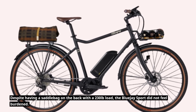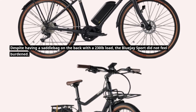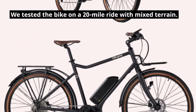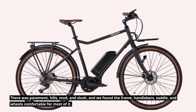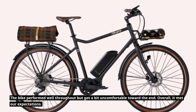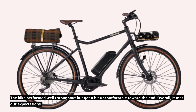Despite having a saddlebag on the back with a 230-pound load, the Blue J Sport did not feel burdened. We tested the bike on a 20-mile ride with mixed terrain — pavement, hills, mud, and slush — and found the frame, handlebars, saddle, and wheels comfortable for most of it. The bike performed well throughout but got a bit uncomfortable toward the end. Overall, it met our expectations.